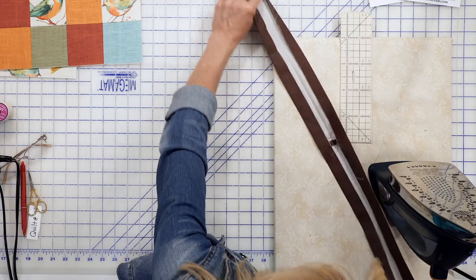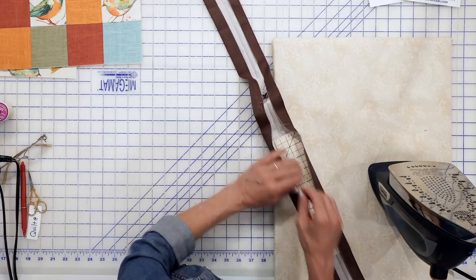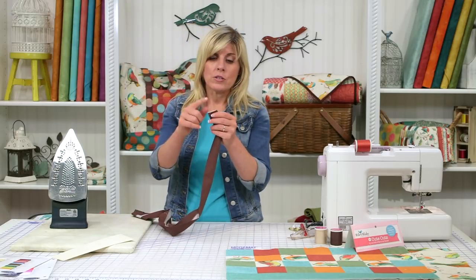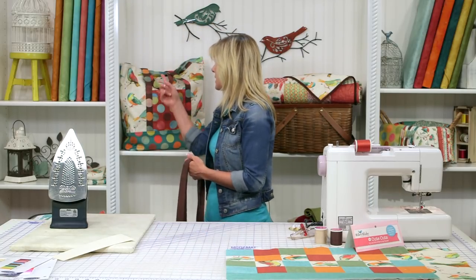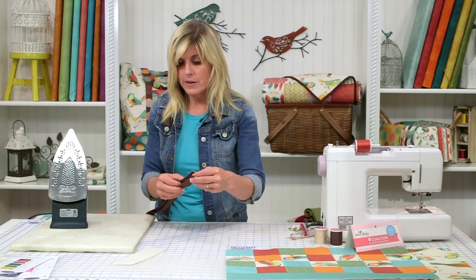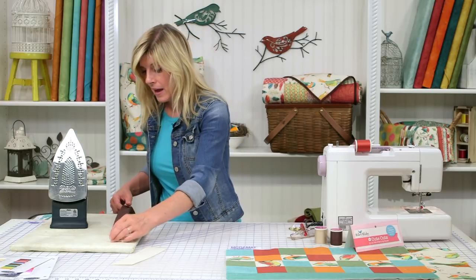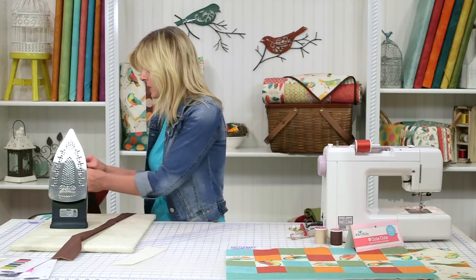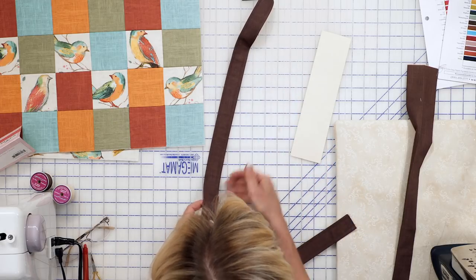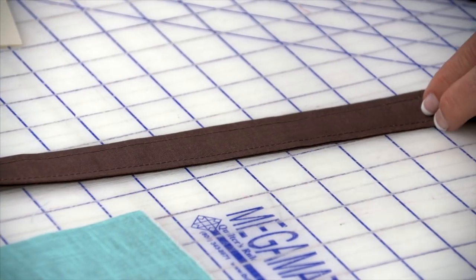Here's what the completed strap looks like — you'll have just stitching about one-and-an-eighth inches on either side. When I come back with both straps done, I'll take you to the next step. I have my two straps ready, and now I'm going to grab my pocket.